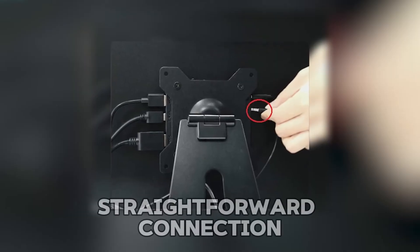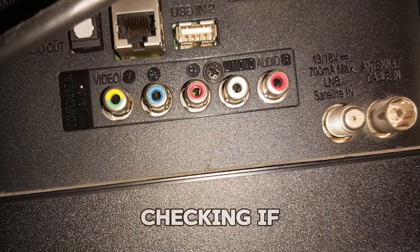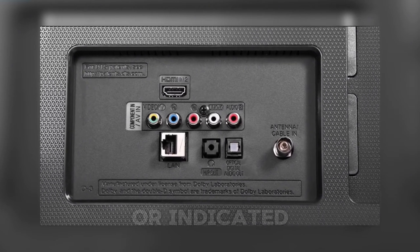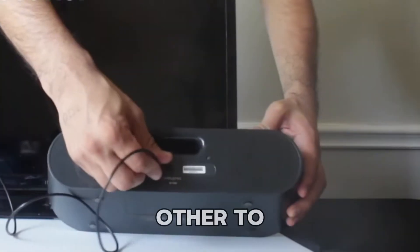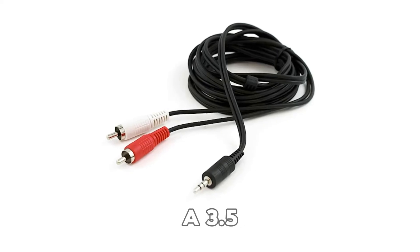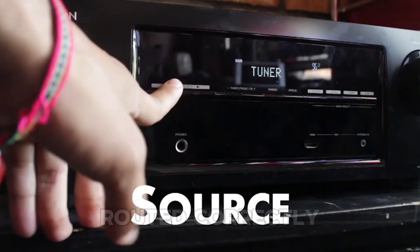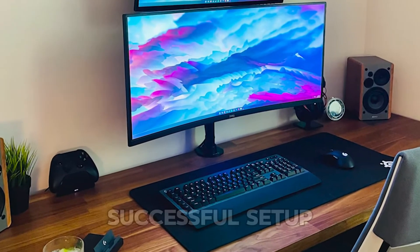For a straightforward connection, a 3.5mm AUX cable is the easiest option. Start by checking if your monitor has a 3.5mm audio output port. These are usually located on the back or side of the monitor and may be labelled as AUX or indicated with a headphone icon. Once found, connect one end of the cable to the monitor and the other to your speaker. If your speaker uses RCA inputs instead, you'll need a 3.5mm to RCA cable. After making the connections, adjust your monitor's audio settings and the source device to ensure the sound is routed correctly through the external speaker.